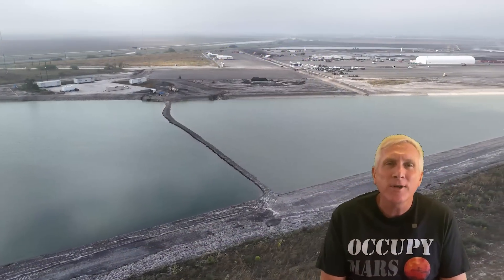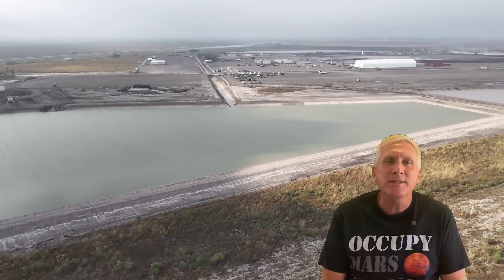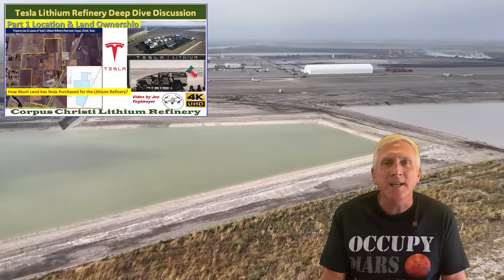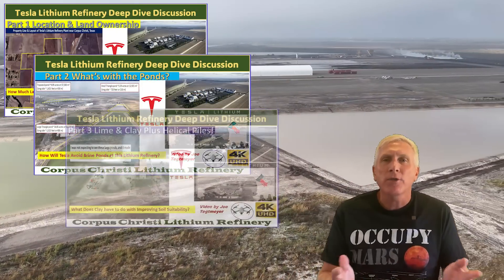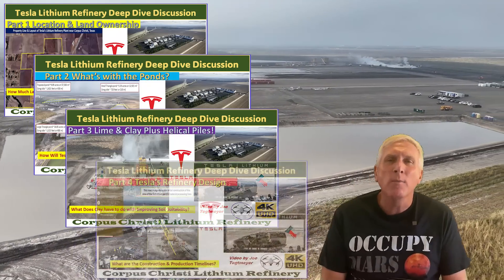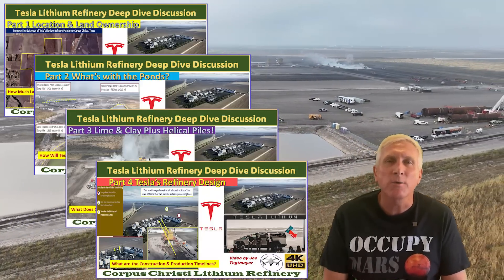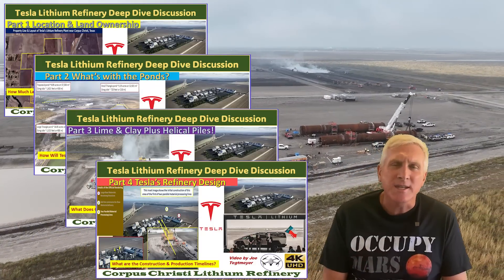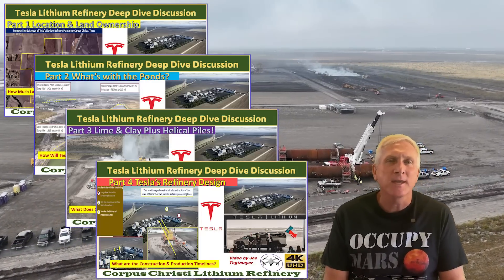We've already covered much of the site and some of the observations that I made on my recent drone video, but here's a quick summary of the previous parts. Part one talked about the location, its selection, and some of the land purchases. Part two talked about the pond construction and the uses of those ponds on the site. Part three talked about some of the construction techniques being used, soil stabilization piers, and also some of the foundation design. Part four went more into depth about the actual design of the refinery itself, some of the construction timelines, some of the construction projects related to operation of the facility, some of the raw materials and how that influenced the design, and also details from the renderings and other information that Tesla has provided about the refinery.